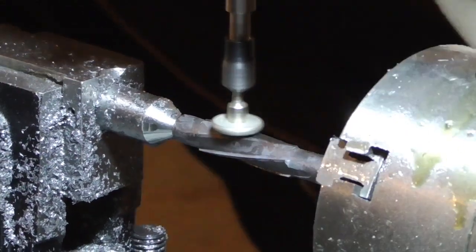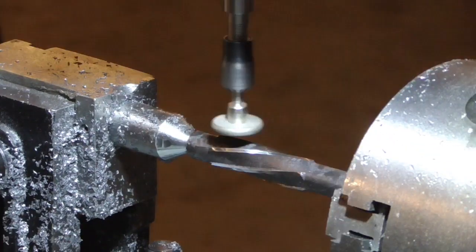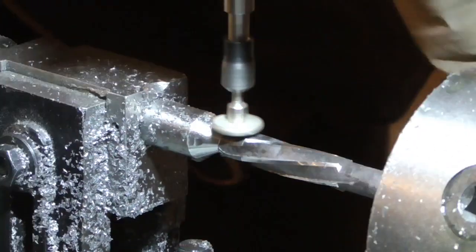Now it's back to the helical machining apparatus to grind the cutting edges on the reamer using a diamond grinding point that I've mounted in a die grinder, which in turn is mounted parallel to the vertical axis on my milling machine.